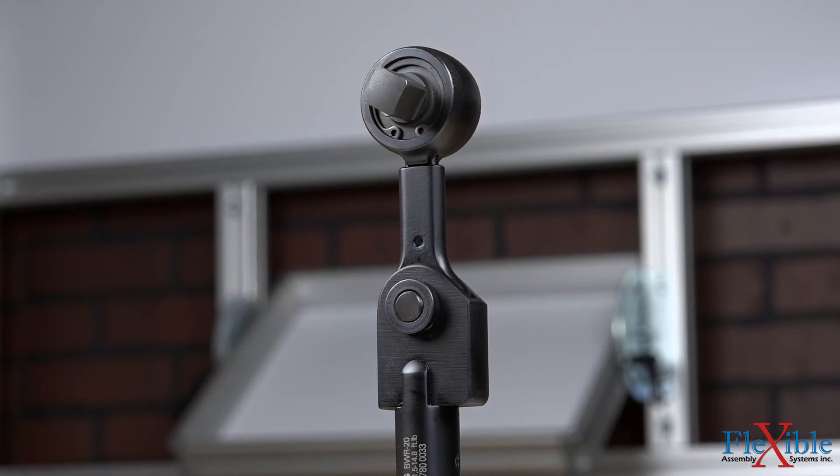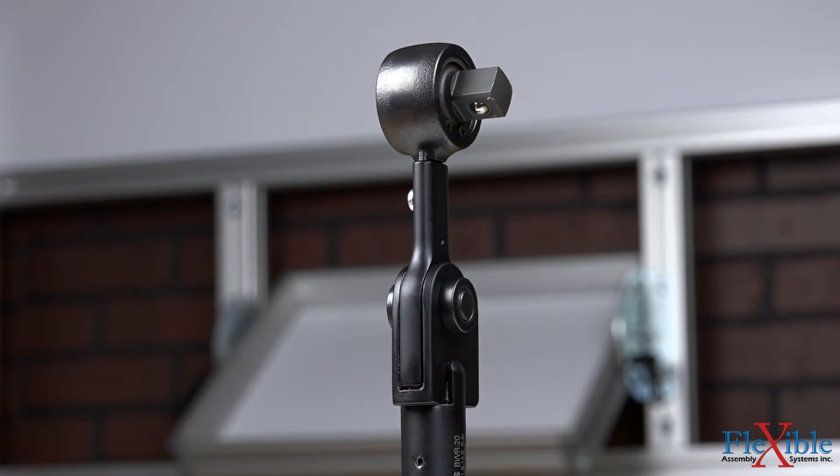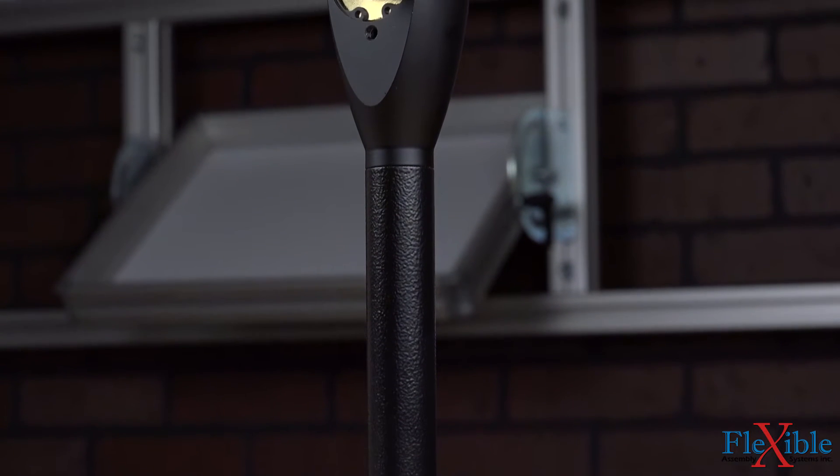Due to its high process reliability and reduced risk of over-tightening, the BWR wrenches are well suited for repair and maintenance work. The final series in the Saltus line are the SWR slipping wrenches.